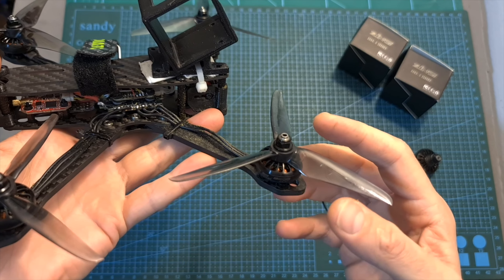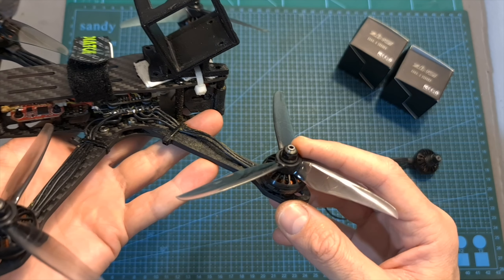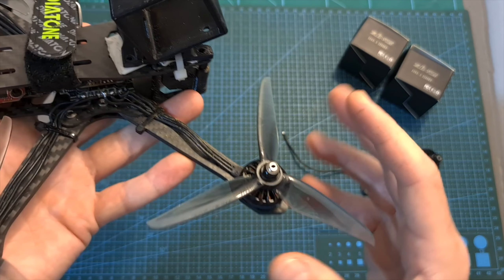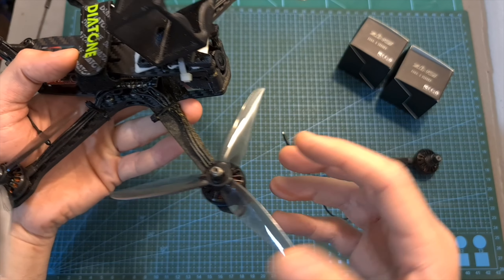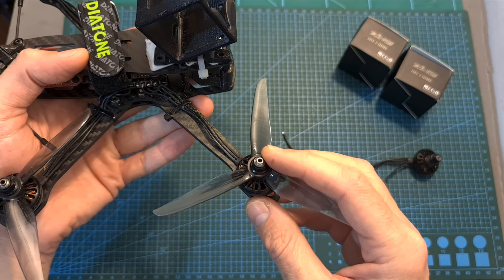In order to stay on the safe side, since in this build I'm using the 3600kV motors and I tested it with 4S batteries, I decided to limit the motor's output power to 85% using Betaflight. I think that these motors feel a little bit underpowered for this build which is a little bit on the heavy side, and I think they are going to perform better on a lighter 5-inch frame and maybe even on a 4-inch or a 3-inch cinewhoop.